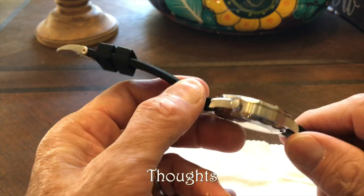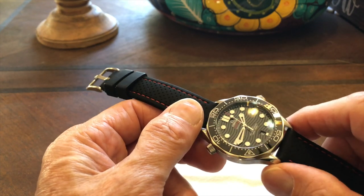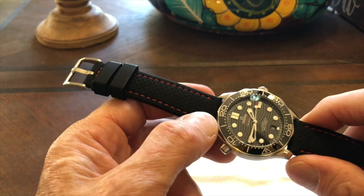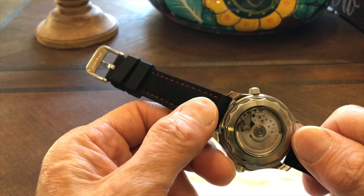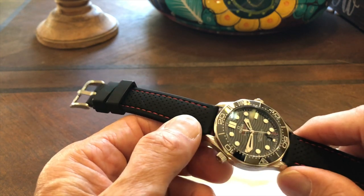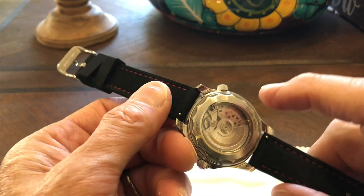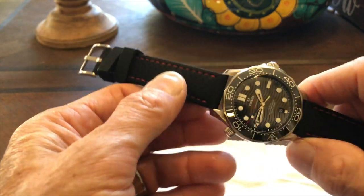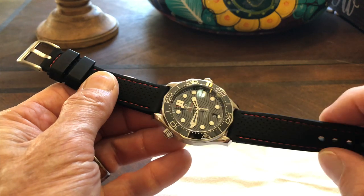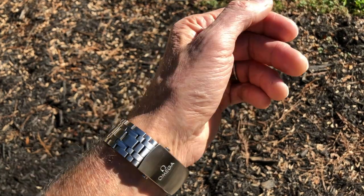My verdict: this watch does nothing perfectly — even as a diver it's not perfect — but it does all aspects pretty well. It's a solid diver, a decent casual, a reasonable complication, and a workable dress watch. It's the jack of all trades, master of none. For your money, if you were only going to get one watch, this would actually work very well with several different straps. I would say spring for the steel bracelet rather than saving a couple hundred dollars on the rubber strap, since the bracelet is the signature element — then purchase other straps and change them as needed.